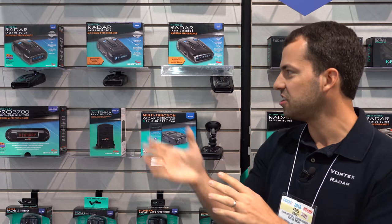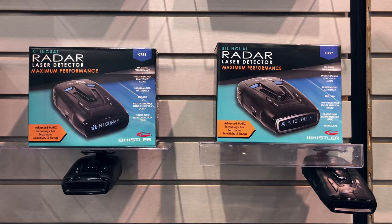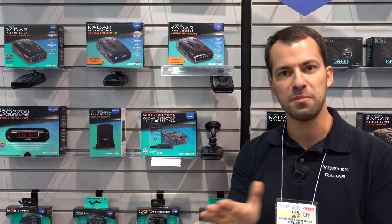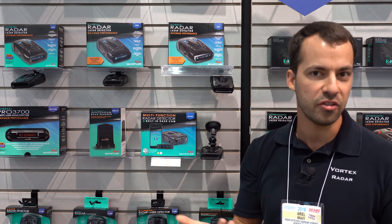Starting off, we've got the CR95 and 97 which just came out recently. They're essentially upgrades to the CR88 and CR93, with increased sensitivity on both K-band and Ka-band. And this is them — you can buy them online now, they're now available.